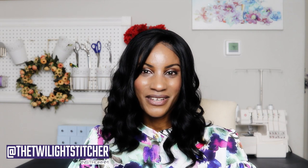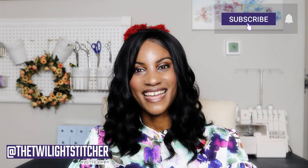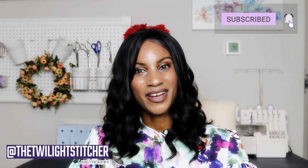Before we dive into this pattern and fabric, I want to thank you guys for taking time to sit here and watch this video. I know that there are a lot of things that you guys can be doing and I'm really appreciative that you decided to spend a few minutes here with me today. So thank you, and if you are new, welcome. I hope that by the end of this video you'd consider subscribing to the channel. Now let's take a look at this pattern.